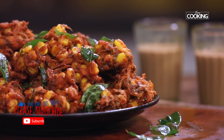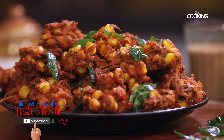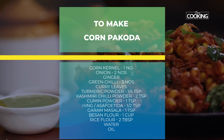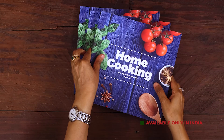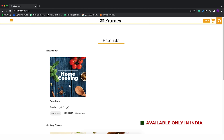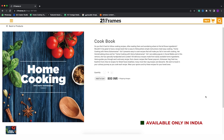Try the recipe, enjoy it, and share it with your family and friends. For more exciting recipes, subscribe to my YouTube channel and click on the bell icon to get notifications. The second edition of our Home Cooking book is now available on our website 21frames.in — the link is in the description. The book is currently available only in India, so you can place your orders on 21frames.in.